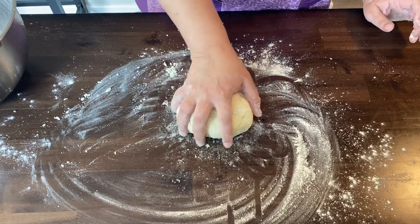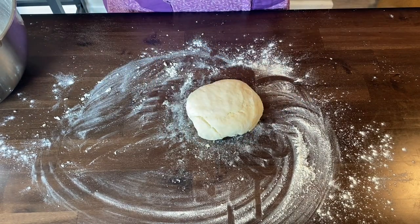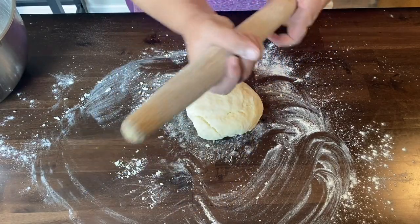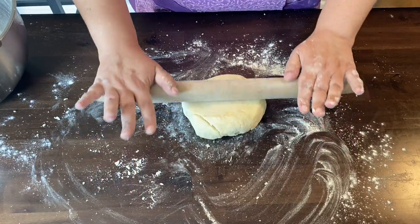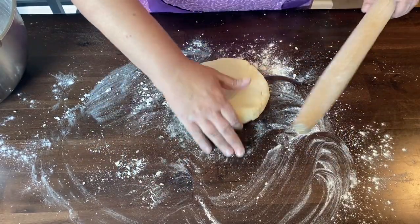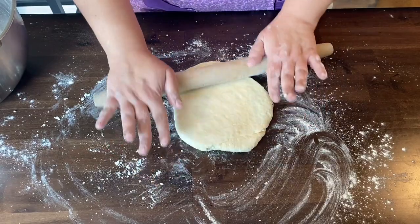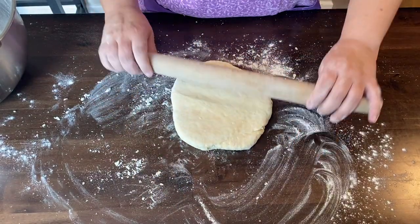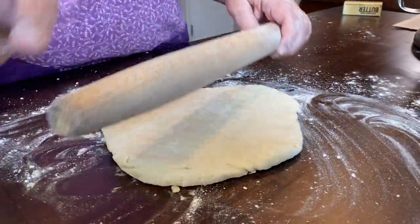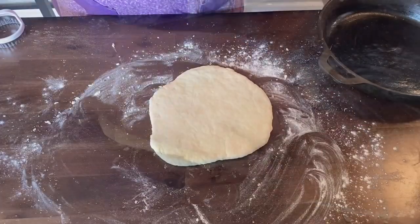After kneading it has a little spring to it, but this is a quick dough — it doesn't need to rise or proof. Now take your rolling pin, dust it, and roll the dough out. I start in one direction and then work and turn the dough to get an even thickness all around. That's where the pivot of this rolling pin really comes in handy. You want the dough about between a quarter and a half inch thick.